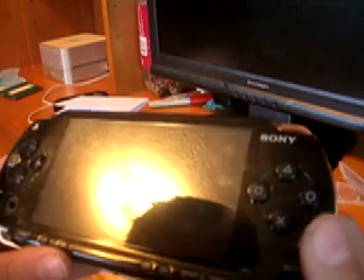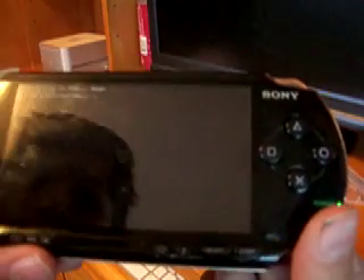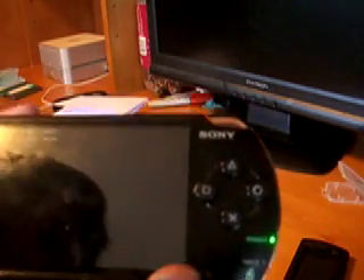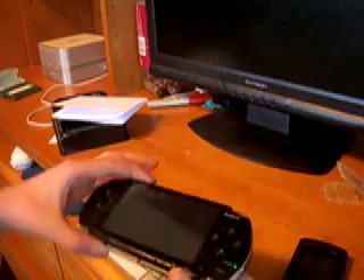Okay, it turned off. Loading PSR to RAM. Creating directories, writing files. Zero percent... seven percent... fourteen percent. Okay, let me lay this down so you all can see. Woohoo, I'm getting my PSP back!